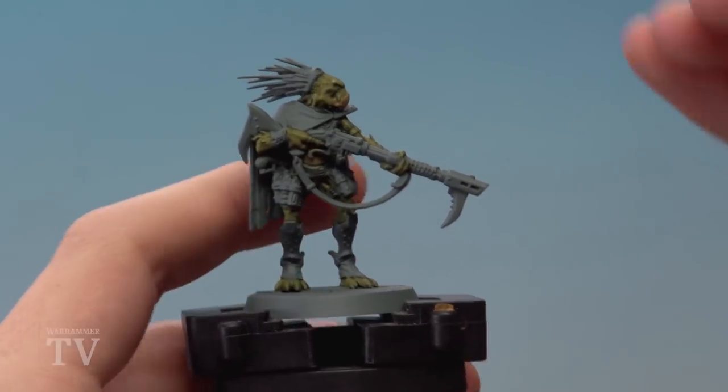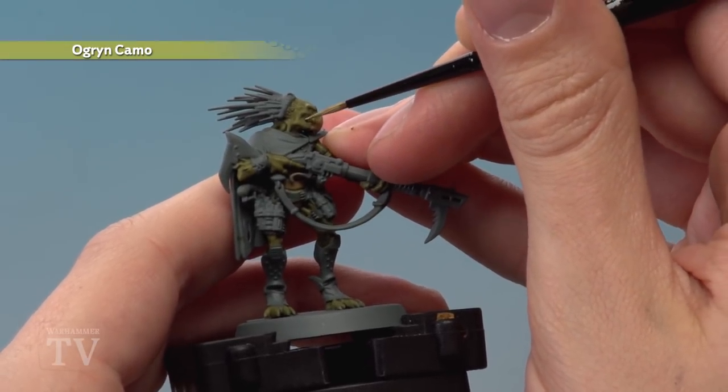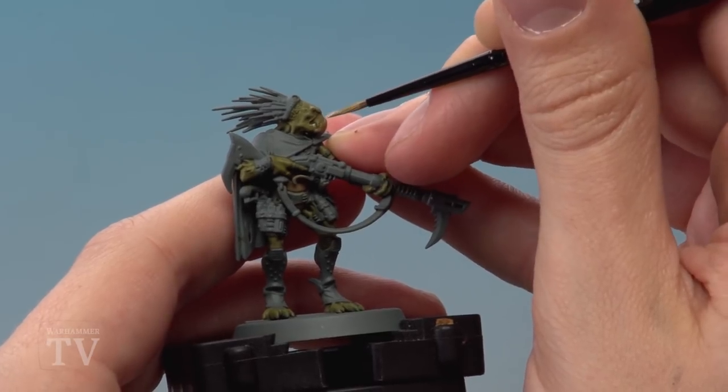Once the shade is completely dry, we're then ready to move on to Ogryn Camo to highlight all the green parts of the flesh. For all those details you painted with Elysian Green, look for the sharper edges and just follow along them like this to pick out those details.